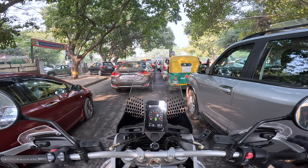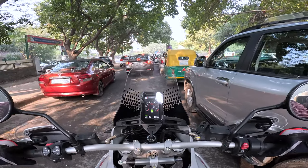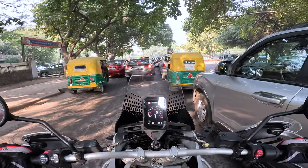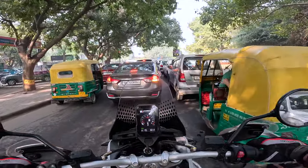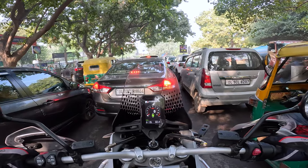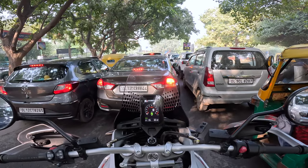This bike has a very commanding riding position. I sit so tall, the bar is very wide, you feel like a king on the road. This feels like an SUV, really, when you're riding around the road.